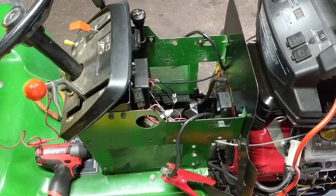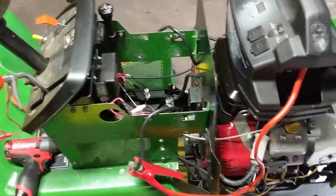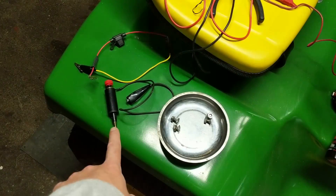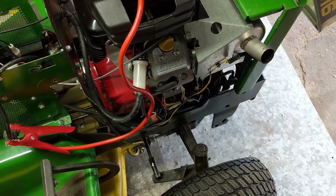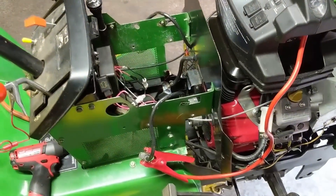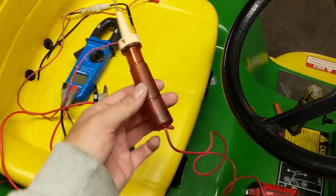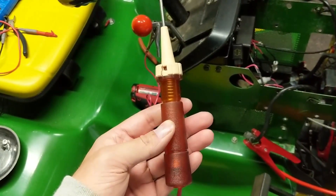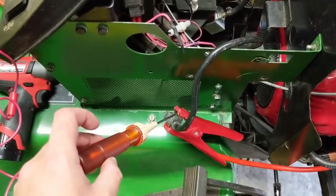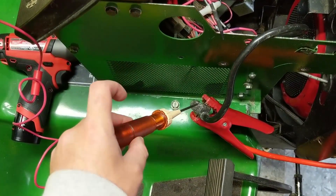I tried to start it up at my customer's house and it just wouldn't fire. So the next thing I did was I pulled my spark plug cap and used my gap-type spark tester. I went ahead and cranked over the engine, and there was in fact spark. So 100% this was a fuel pump issue. I have a little 12-volt test light here — this just lights up when there's a source of 12 volts on the probe. With the Eliminator Battery Booster on, if I touch the battery positive terminal, you guys will see that the probe lights up.